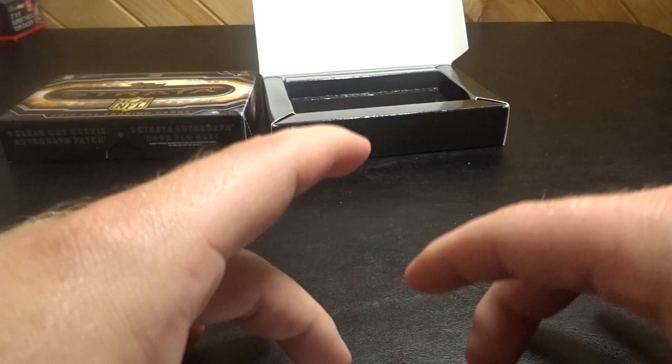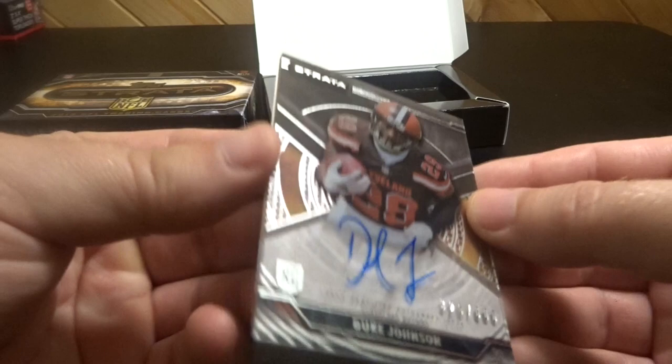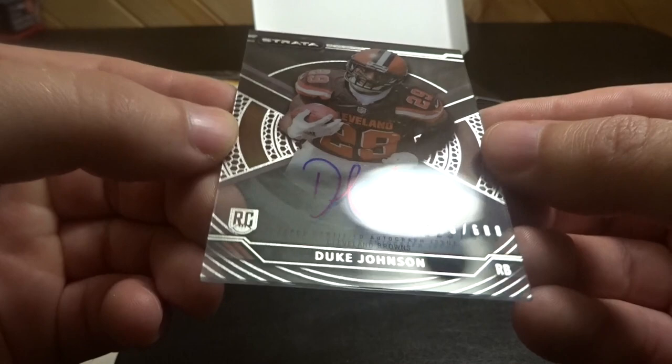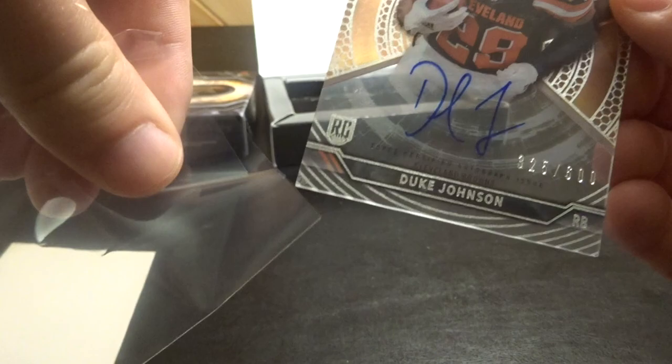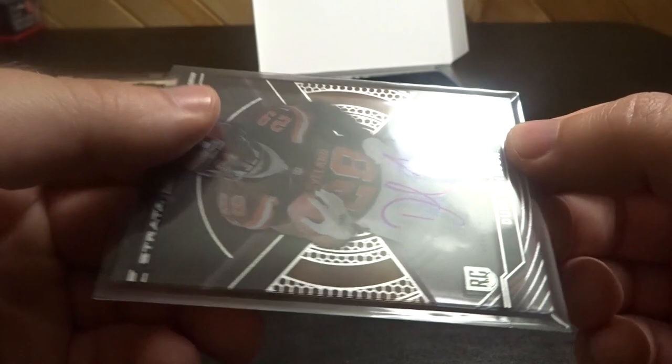All right, first card — the plastic card. Duke Johnson, 325 of 600, autograph rookie card. Again, the carbon — it's just a thick piece of plastic. I think that's kind of neat.